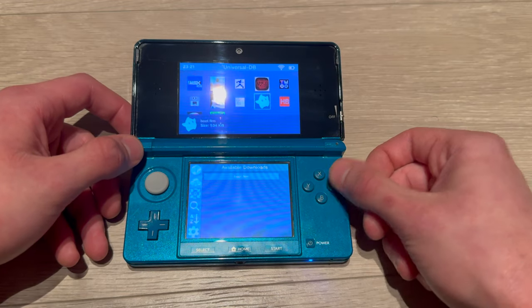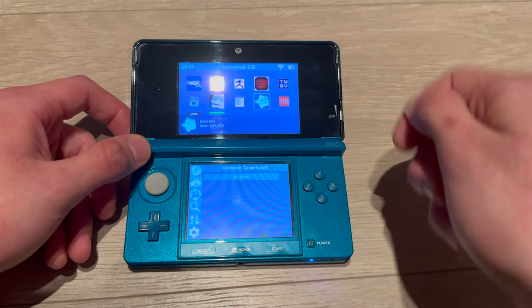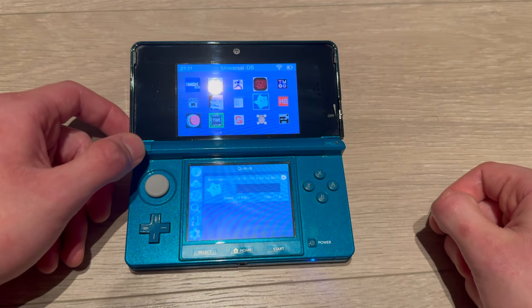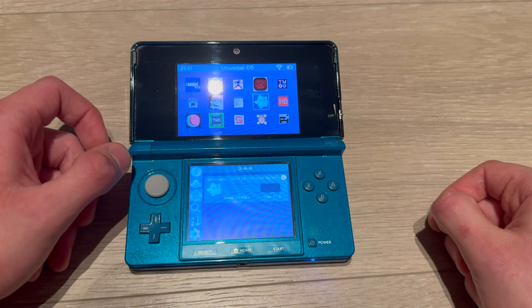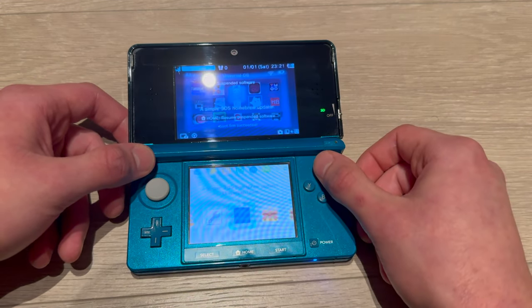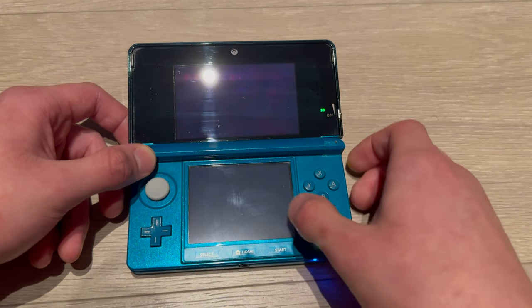Press A on Luma and then press on boot.firm. Confirm, then wait for it to install. And boom — it's downloaded. Now go home, exit out of that, and power off your 3DS.